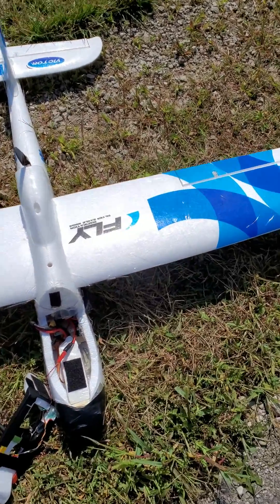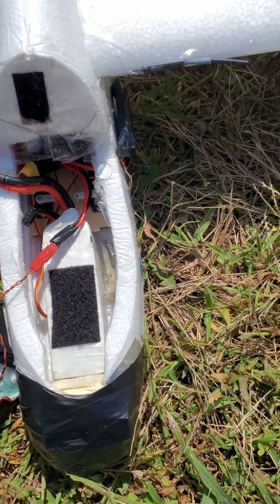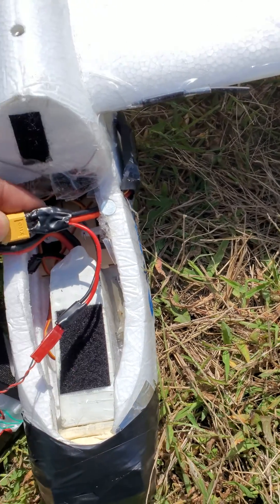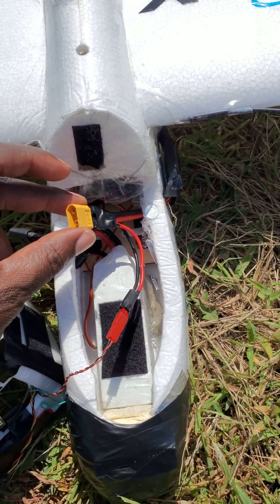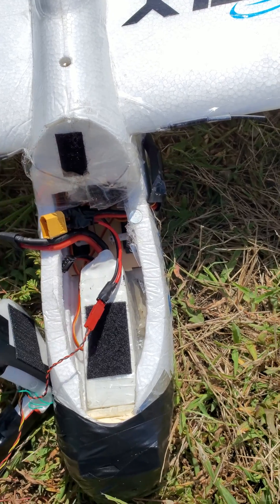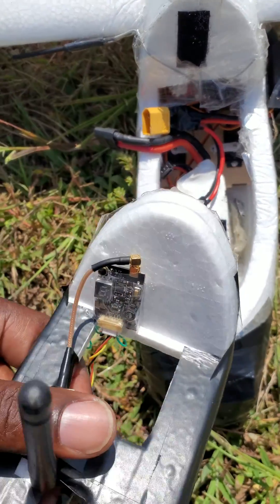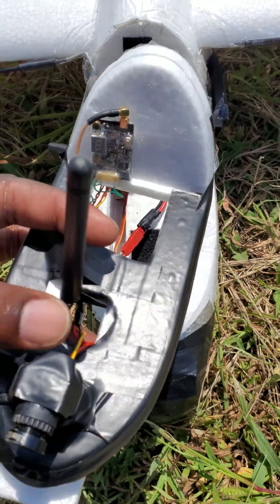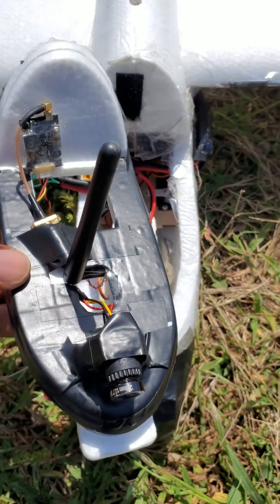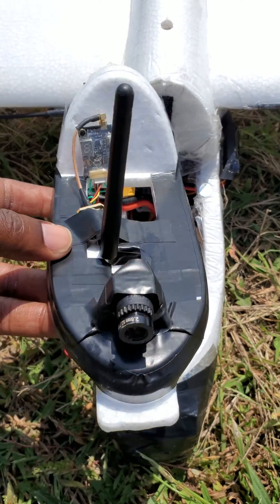I'll go ahead and show you how I did that. We've got a 4S battery inside — I pretty much soldered a JST connection to the ESC so that the transmitter is powered directly off of the battery. That little connection comes over here and goes straight to the transmitter. This is just an antenna I had laying around, taped it on here — it's not great so we're definitely going to put a good antenna on there.